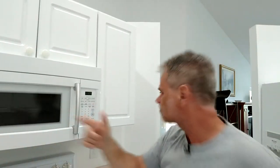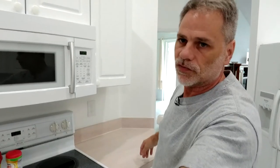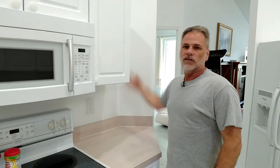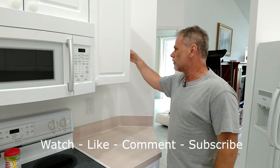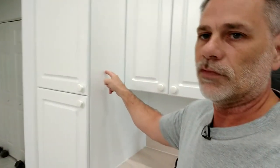On this cabinet over here, on the side of the cabinet, it is also Formica — the same Formica as the countertop. Let me tilt the camera down so you can see the countertop. It's the same Formica on the side of this box as well. This is also painted white, just like the other cabinet here, which also had Formica on it.